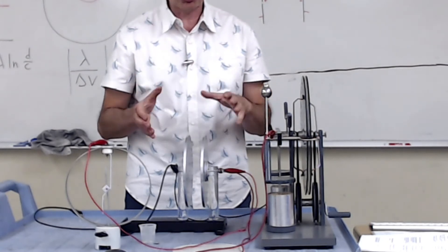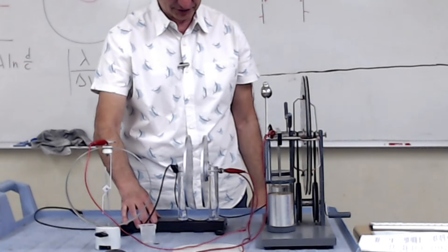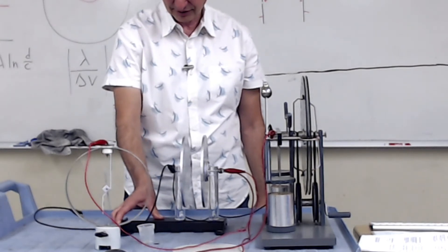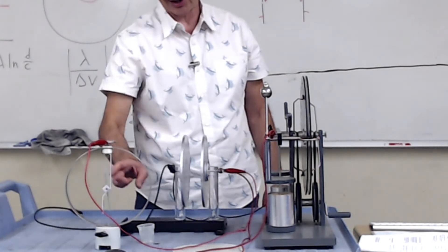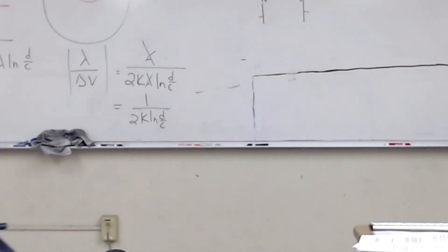I've been trying for a long time to figure out a way to measure the charge on this thing with simple equipment — it's very difficult, but this is the best way to do it. I decrease the plate separation, all the charge goes on the capacitor, none on the electroscope. I increase it and notice the difference.